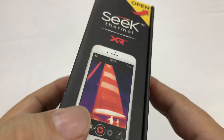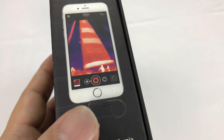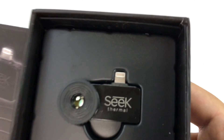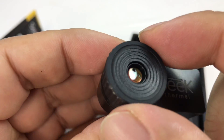It comes with a connector that plugs into your iPhone and it's basically the infrared, or heat, camera. They also make it for Android so you can get it with a micro USB plug. It has a little housing here with a camera.